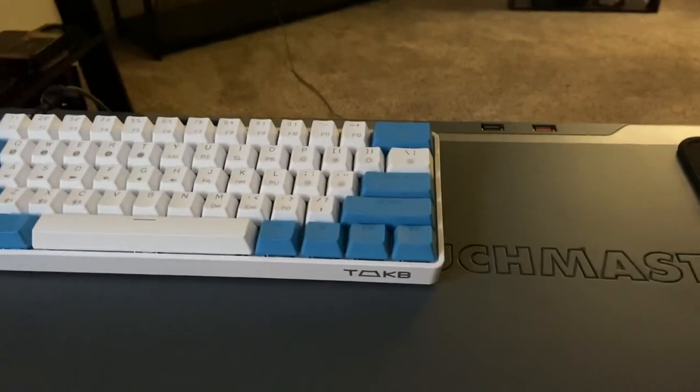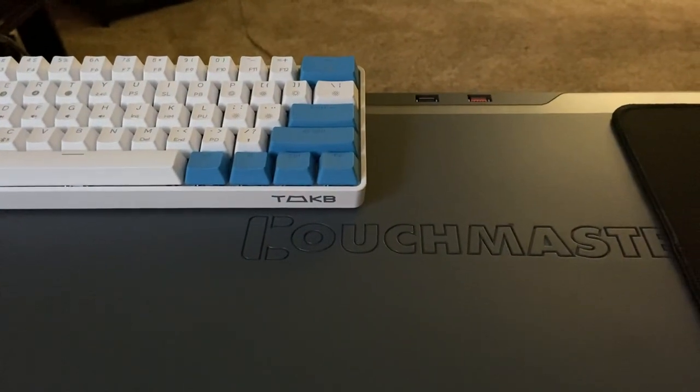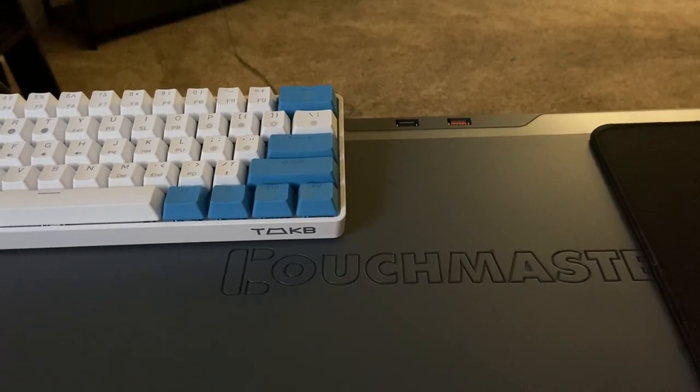I can't say enough good things about the Couchmaster. It's kind of expensive — it was $186 when I bought it.